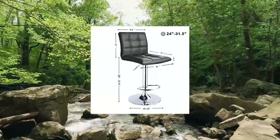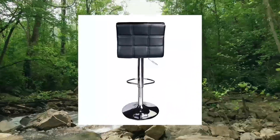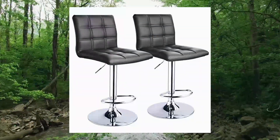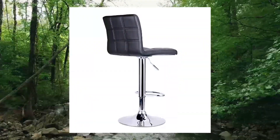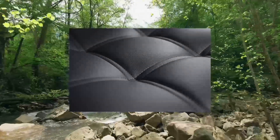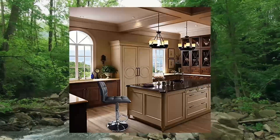Number four: Leopard Modern Square PU Leather Adjustable Bar Stool with back. Dimensions: 16W x 15D x 24.5 to 31.5H inches. Seat back dimension 14.5W x 12H, cushion 16W x 15D, chrome base diameter 15.15 inches. Built-in 360-degree swivel, high density foam upholstered in black faux leather, polished chrome base and footrest. Easily adjusts from counter to bar height, 24 inch to 31.5 inch, with airlift handle for easy height adjustment.